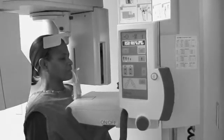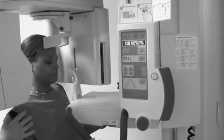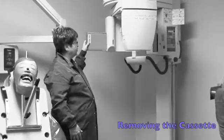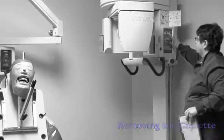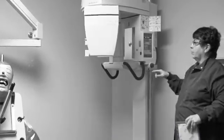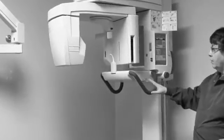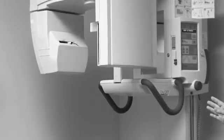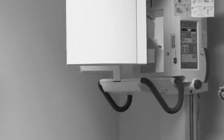Then we'll have our patient just step back, let go and step back, just come backwards. After our patient, we're going to take our film out and then reset our machine, because this machine only works going right to left. We would have taken the bag off and then we would disinfect the arms, the headrest — that's all you need to disinfect for this technique. Now the machine is ready to go for the next patient.